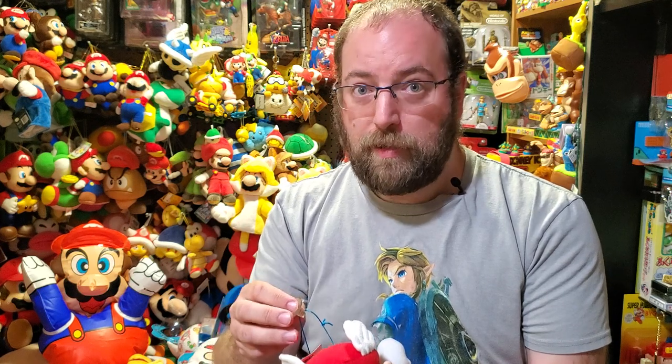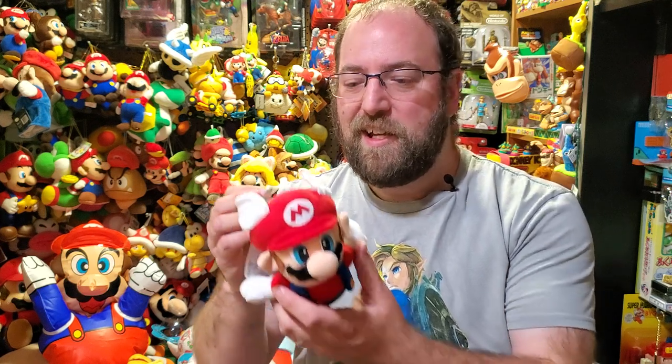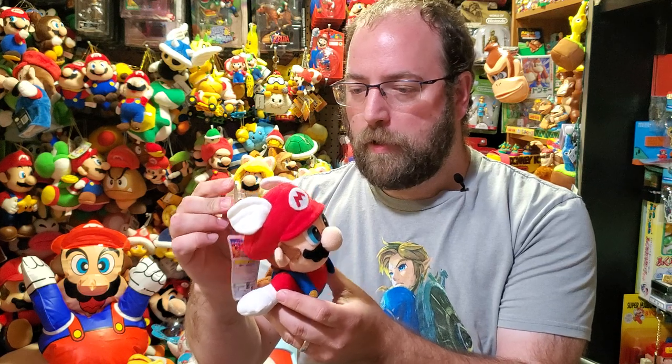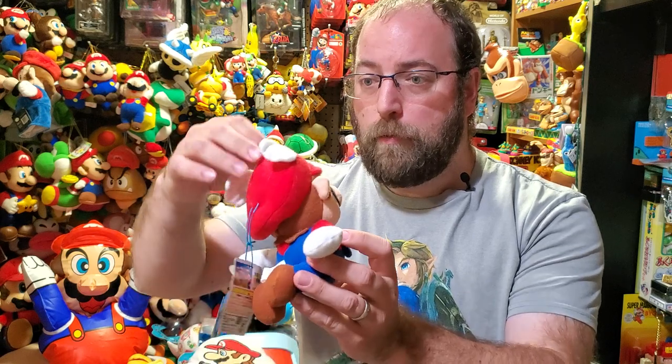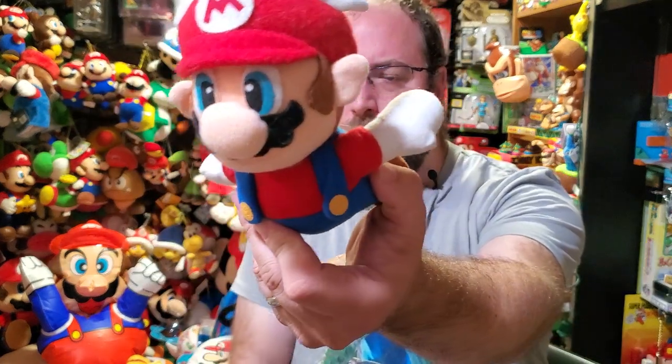Why is it infamous? Before plushes were insanely counterfeited, anything with a suction cup I'd tell people is pretty suspect. Since then I've found a few plushes that have official suction cups, and this is one of them — but for the most part, suction cups on plushes can be a red flag. Talk to me if you've got a question because I can show you what a good suction cup plush looks like versus a fake.